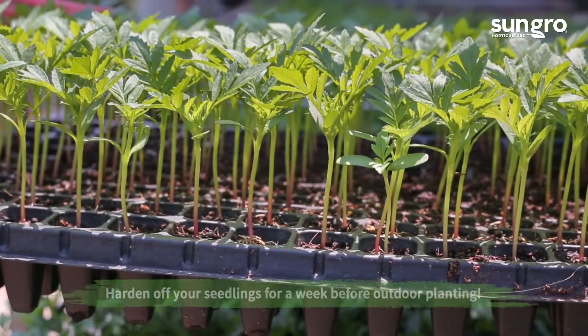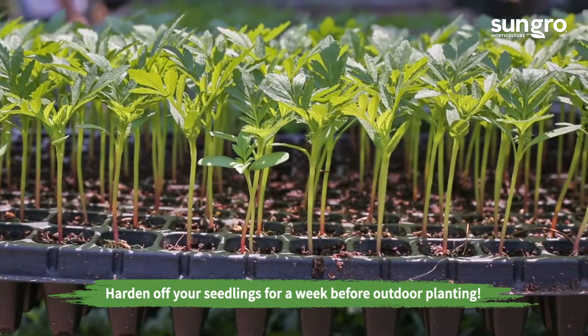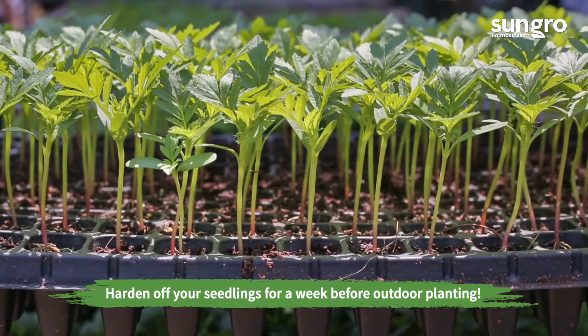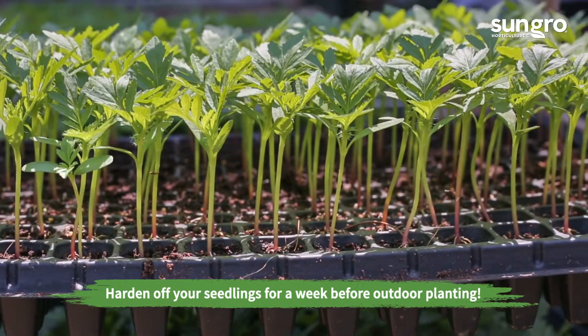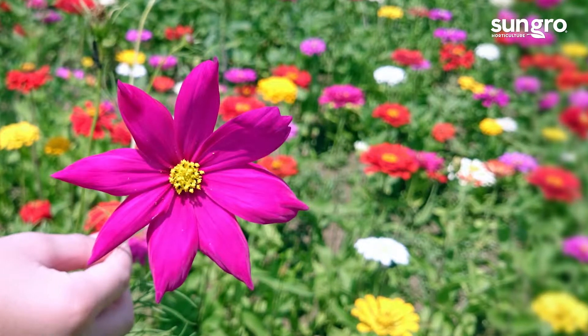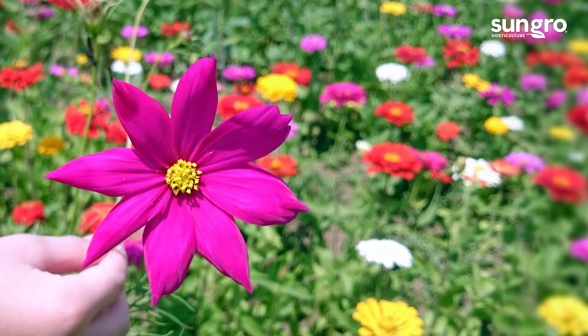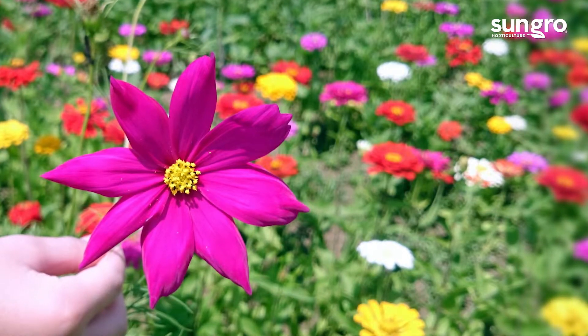Once the threat of frost is passed, allow seedlings to acclimate to outdoor growing conditions for a week before planting in the garden. This process is called hardening off. Then, when spring soils are warm, we plant our flowers outdoors and enjoy their beauty all summer long.